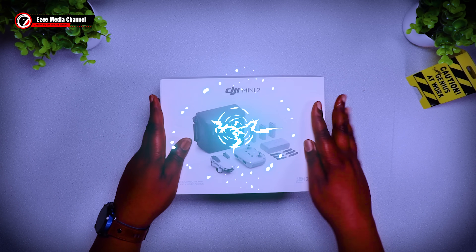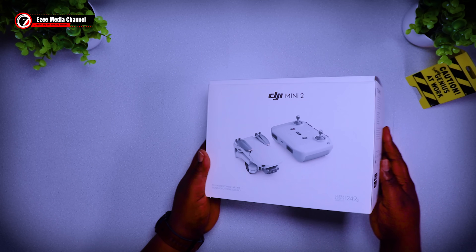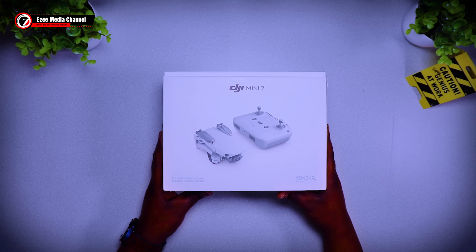Hello everyone! Welcome again to EZ Media YouTube channel. This video is going to show you exactly how I fixed the crashed drone that I bought from an auction house.